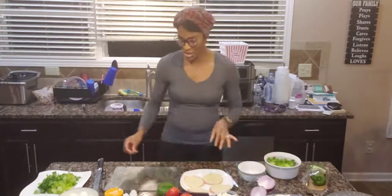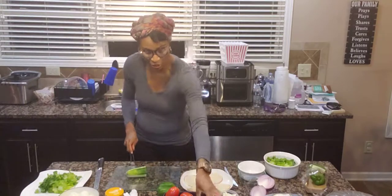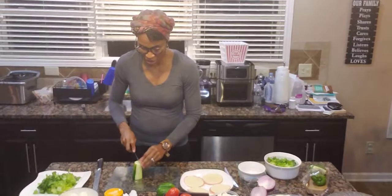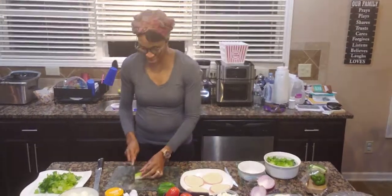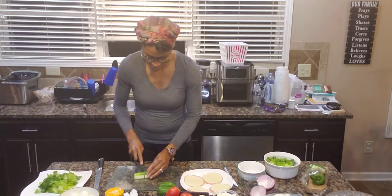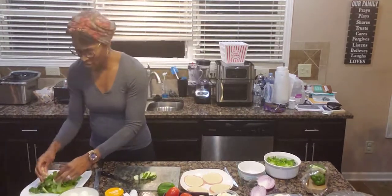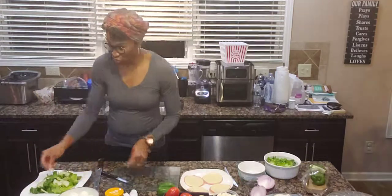The next thing I'm gonna do is cut up some cucumbers and put them on here. I've already kind of peeled my cucumbers a little bit — I like to leave a little bit of the green on there. I like to cut my cucumbers in half-rounds when they go on the salad. So I'm cutting those up and just placing them on there.